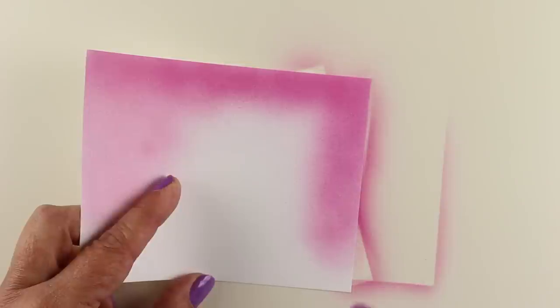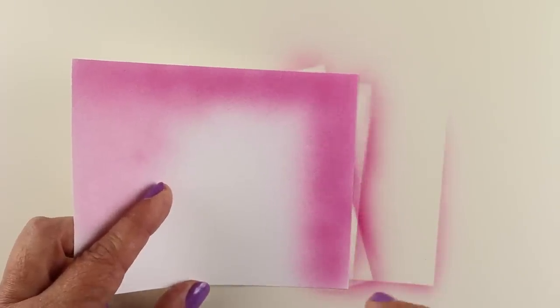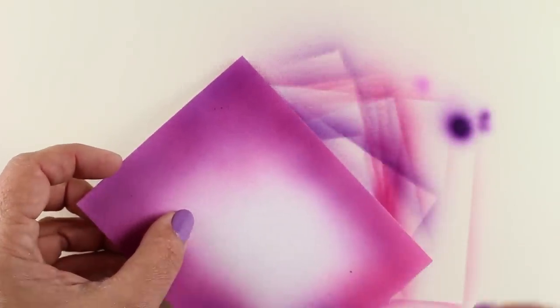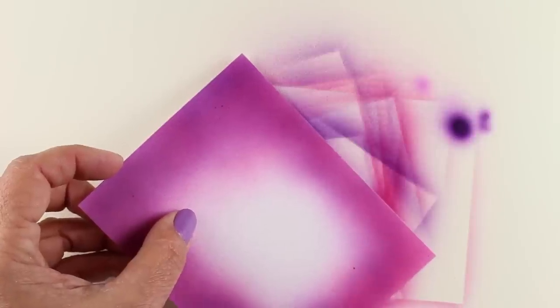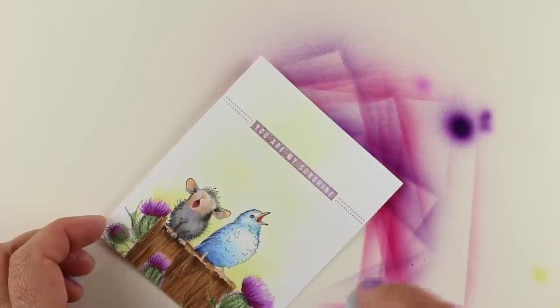To finish off my card, I didn't have any paper that was the purples that I used in this particular piece, so I decided to airbrush my own paper. You can use marker strokes if you want, but airbrush allows me to do these thin layers. So I did the RV19 and then I added some V09 on top of it until it became the color that was going to work well.